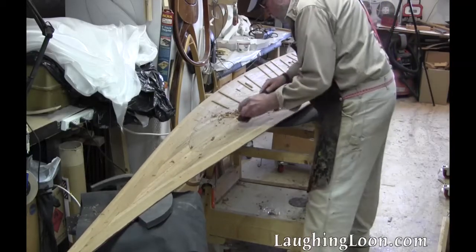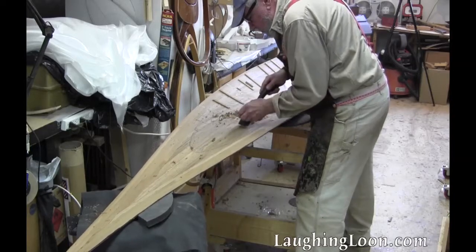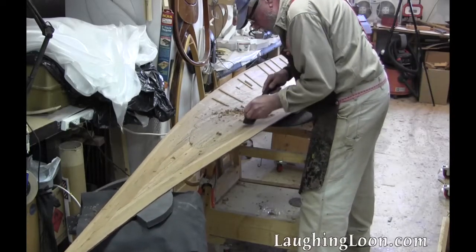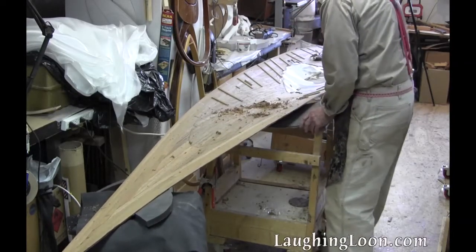It's the same procedure for the deck. Support the deck well, knock off the bridge supports, and scrape off all the carpenter's glue. I put a heavy weight on the deck on one of the main supports to keep the deck from sliding around while I'm scraping.